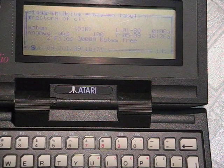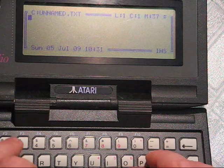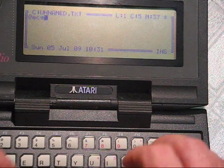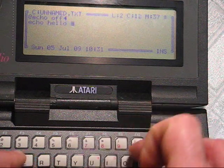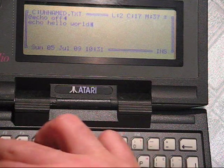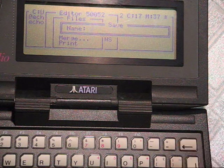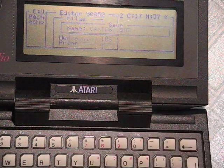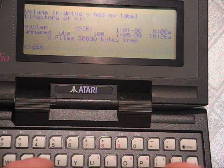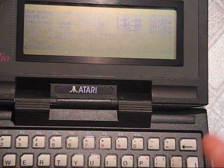We'll have a quick look at the text editor. There's not much to it really — it's just reminiscent of the old edit in DOS. Let's make a batch file to demonstrate some DOS-y kind of stuff. We'll get rid of the echo and echo 'Hello world'. We'll save our batch file as test.bat, exit, and there's test.bat in the root directory — so we'll just type test, hello world.